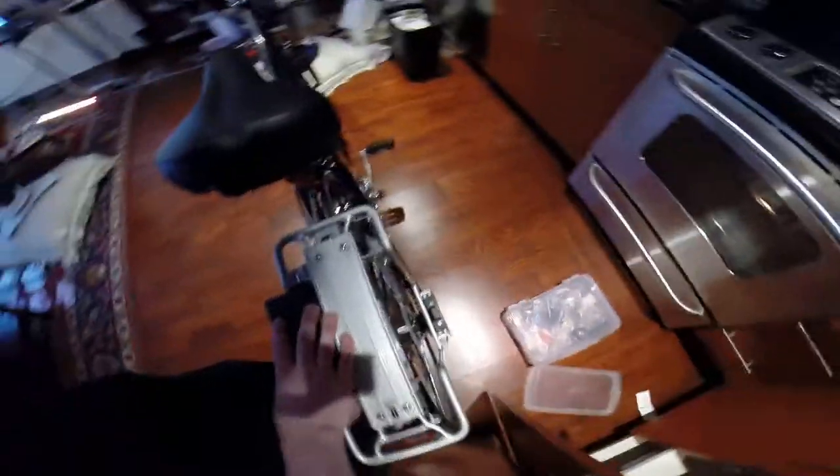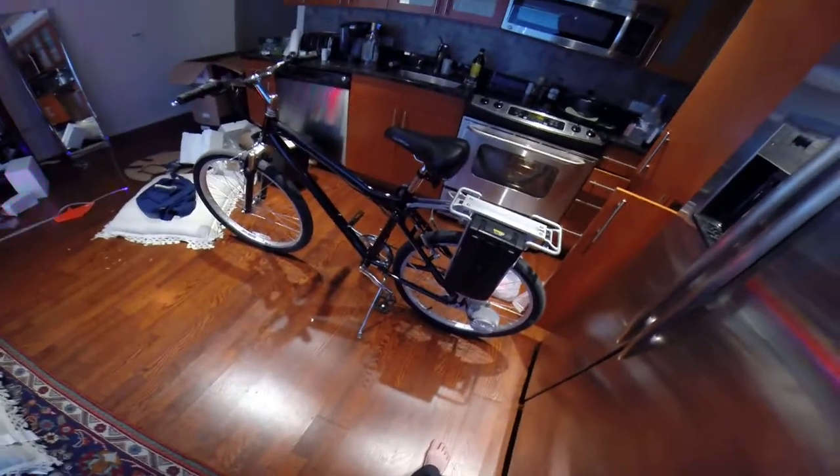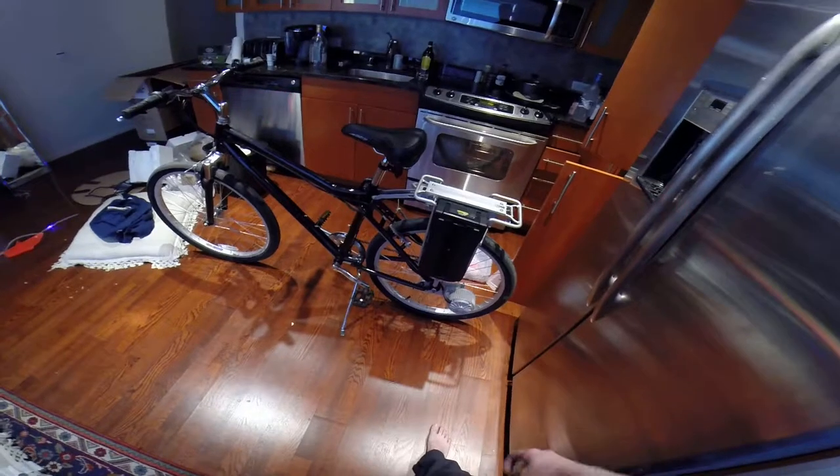This came with one battery, but it has a slot for another battery. Totally awesome bike. The one drawback is it's so freaking heavy — I can barely pick up the back. I think it's like 80 pounds or something.